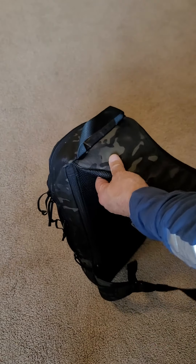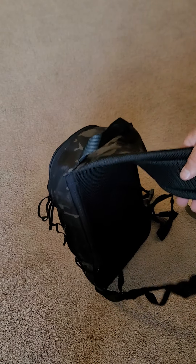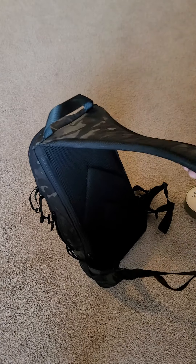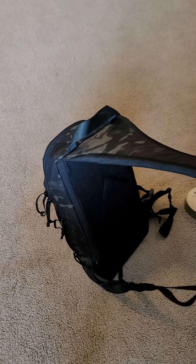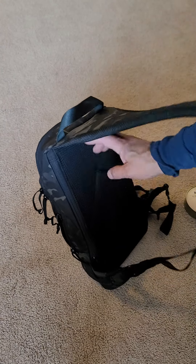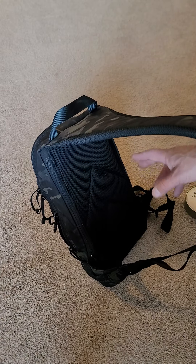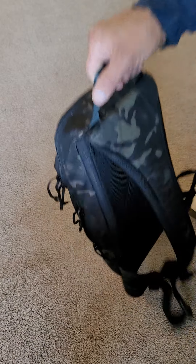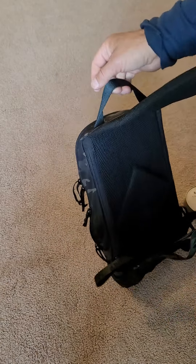This strap is very sturdy. It is pretty wide, padded very well, and fairly well ventilated. I like stuff with a frame because I sweat a lot, but the footprint on my back is still somewhat small so it hasn't bothered me too much. There's also a carry handle on here if you want to carry it that way instead of wearing it.